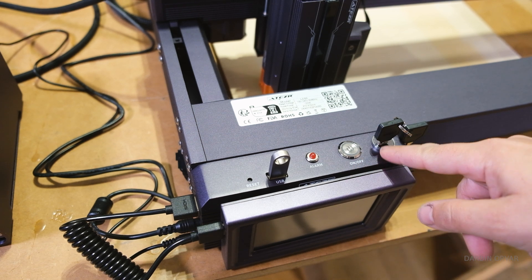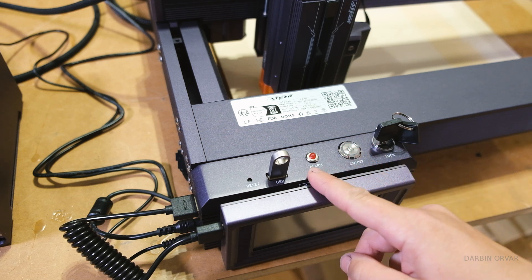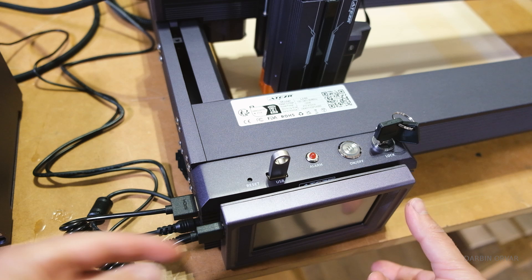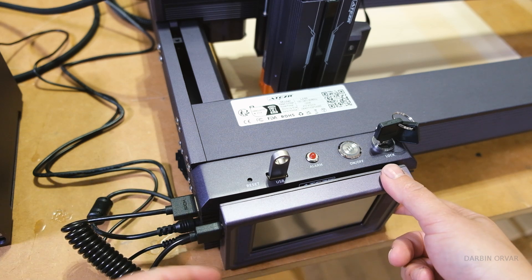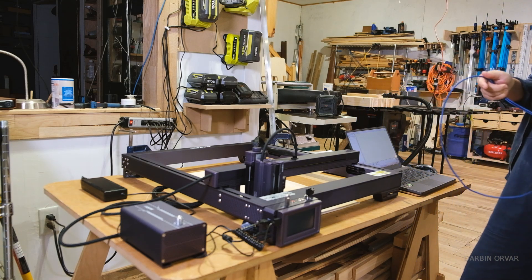There's a lock here so you can make sure nobody can turn it on. We have an on/off switch and a USB stick with software updates. There's an HDMI cable going to the screen. Now let's connect my laptop.